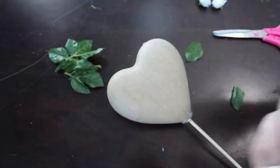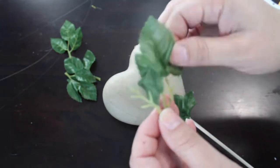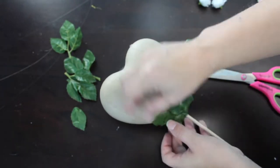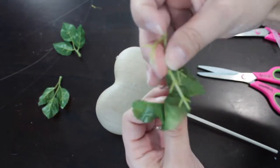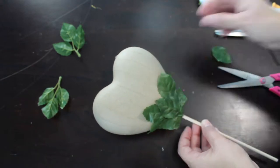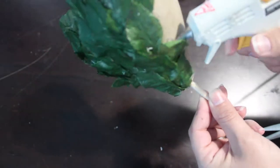Then I took the green leaves off those rose stems and started gluing them on. You want to make sure that the bottom layer you do — you don't glue down the tips on the top of the leaf — so that you can keep layering the leaves underneath as if they're actually growing. These leaves were super easy to work with; I was able to just peel off the plastic part, cut the leaves apart, and glue them straight on. Pay attention to how you're layering them — make sure they look natural and not fake.